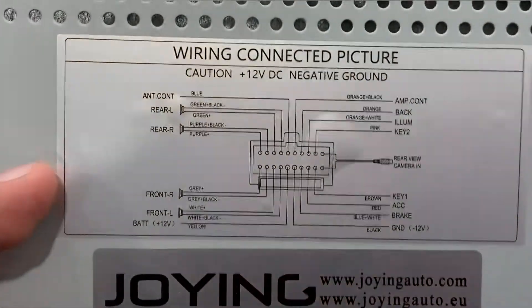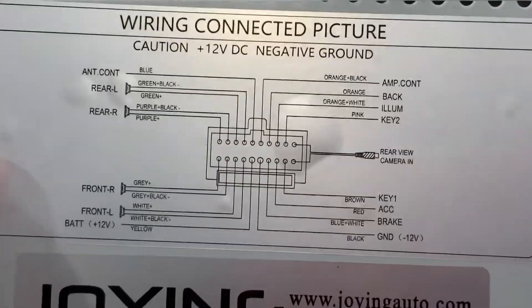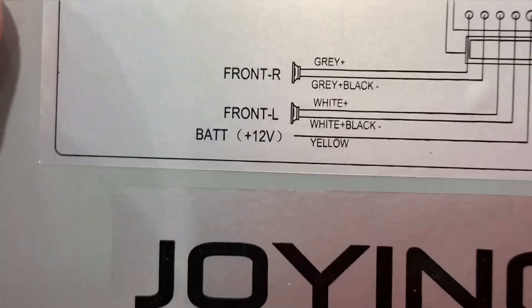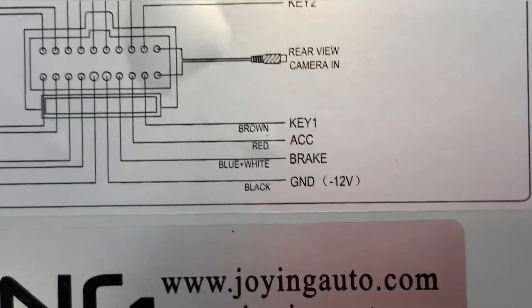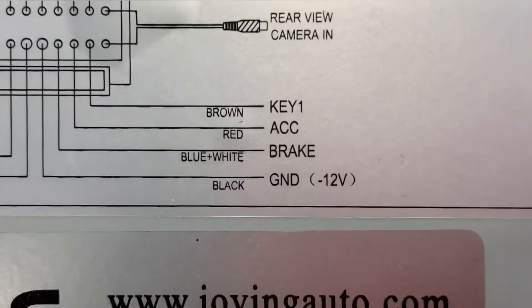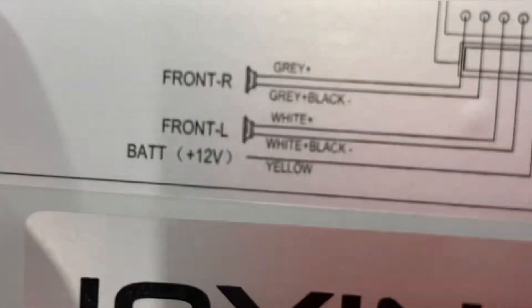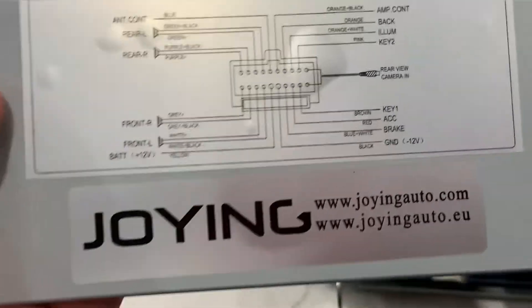Also, I want to address something — three times I've been asked about a radio that doesn't stay on or doesn't warm boot; it hard boots every time you turn off the car. I think you probably wired it wrong. Your battery 12 volts is yellow — that's your constant, always receiving power. Your red accessory wire is your trigger. If you mix those up — 12 volt wired to accessory and accessory to 12 volt — then every time you turn off your car, your constant 12 volt loses power, which means memory isn't saving. That's why it's hard booting.